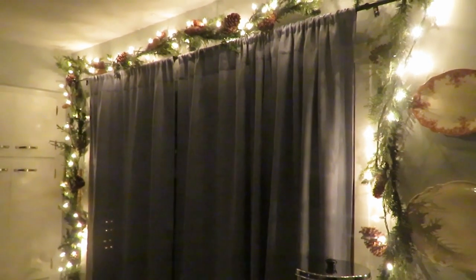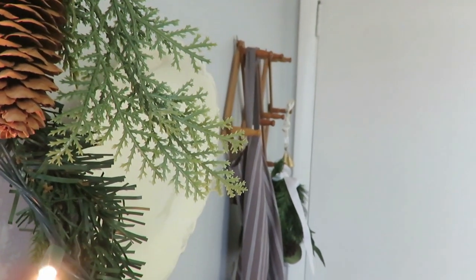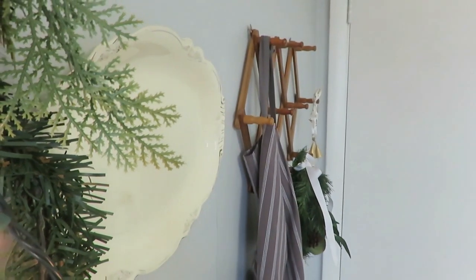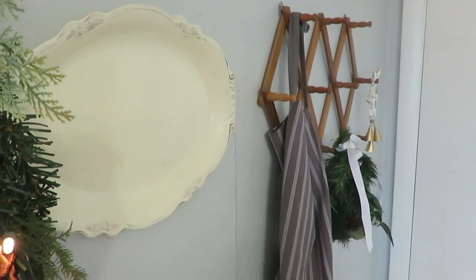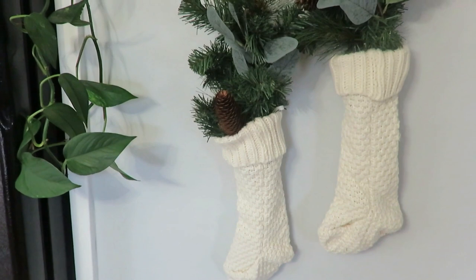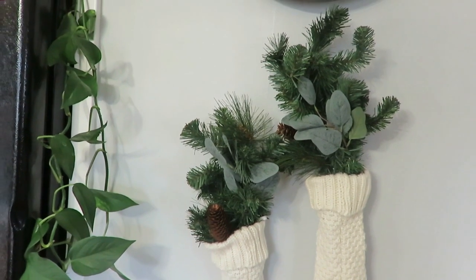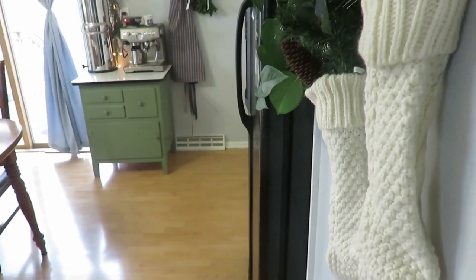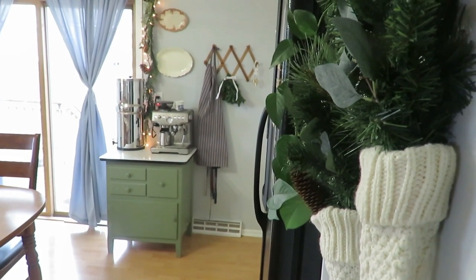Over at our little espresso coffee station along with our water filter, I have an apron hanging on the hooks, another one of these little hanging greens with a ribbon around it, and a few little vintage-looking Christmas bells. A spot I don't often show is by our fridge — I hung two of my cream stockings that many of you like. I put some faux greens and eucalyptus in there and just tacked them up, and I think that's such a cute little factor under our clock next to the fridge.